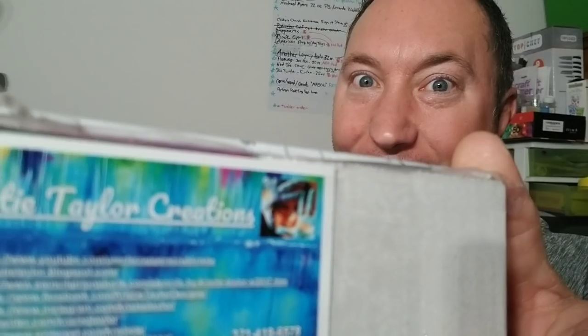Well then do I have news for you! You just cheat! Grab this master's airbrush and these Christie Taylor Creations alcohol inks and come on over and I'll show you how!